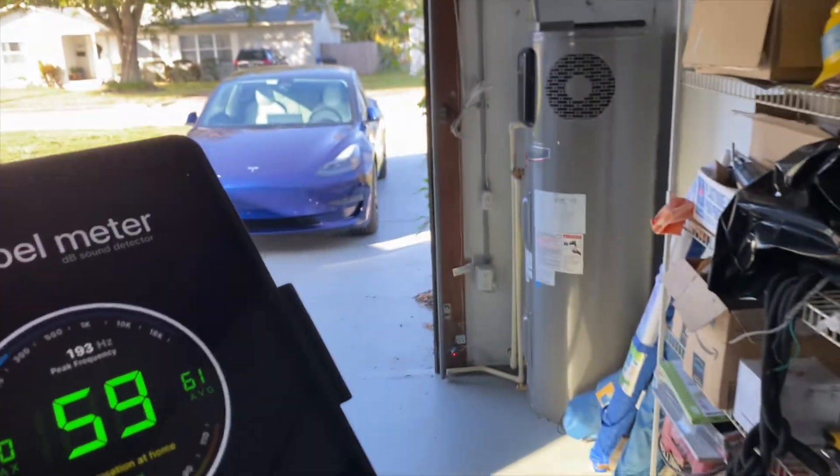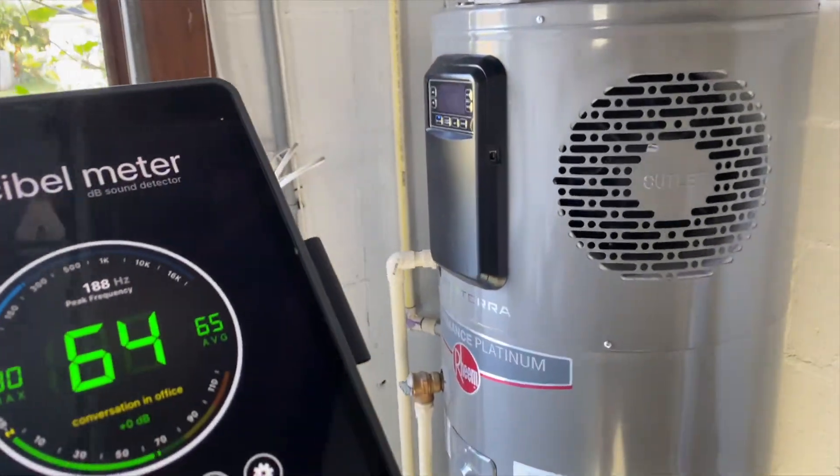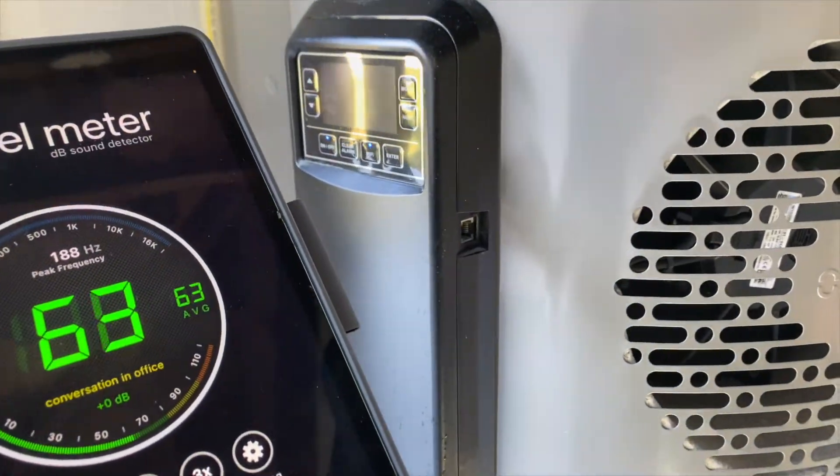Other than the heat pump unit sitting on top of the new tank compared to the old, the install is pretty much the same except you need a condensate drain for the heat pump itself. The manufacturer will also specify some cubic area of air volume that it needs, because it's taking the hot air out of the ambient air around the tank and moving that into the water. You can do that in a bigger open space with ventilation, or you can vent them directly and do some ducting to it.